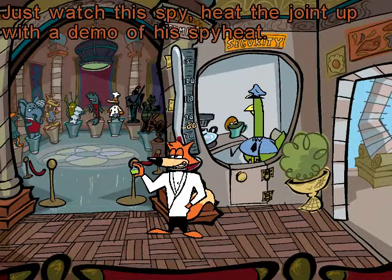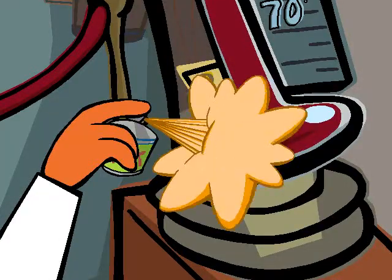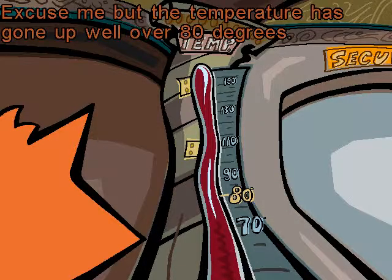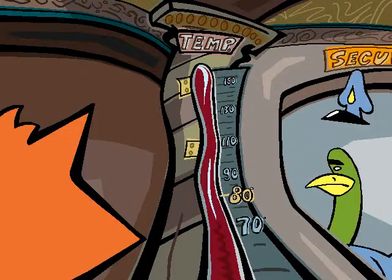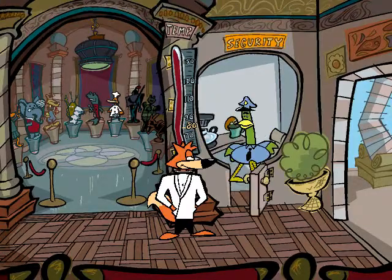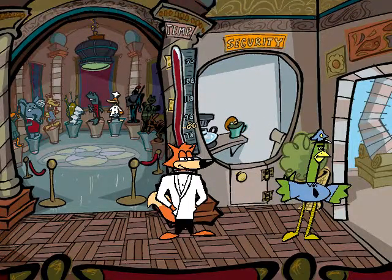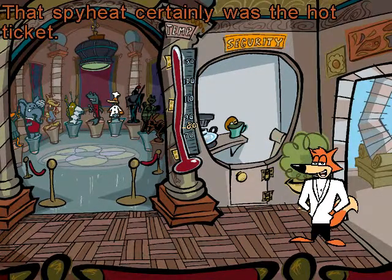Just watch this spy heat join up with a demo of his spy heat! Excuse me, but the temperature has gone up well over 80 degrees! Oh no! I must call the air conditioning repair place! Oh dear! I'll be on hold for hours! That spy heat certainly was the hot ticket!